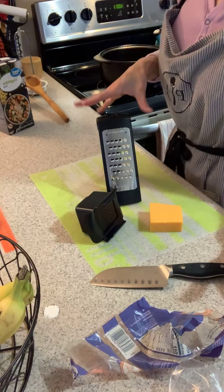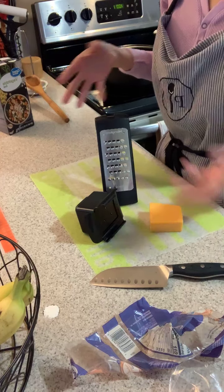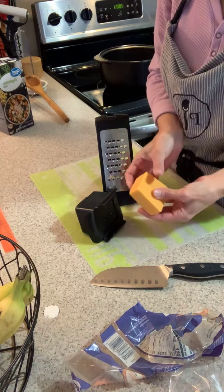Hey everybody, I just want to jump on really quick because I'm gonna use the Microplane coarse grater. This is something that I use all the time and I never think to jump on and do a video. I want to do it really quick - I'm gonna put some cheese into my potato soup.